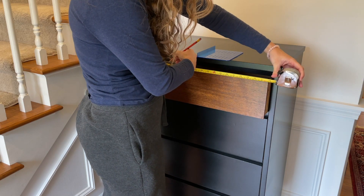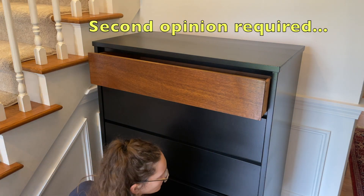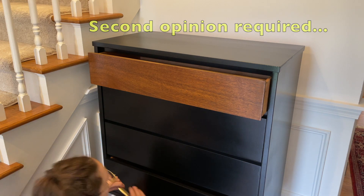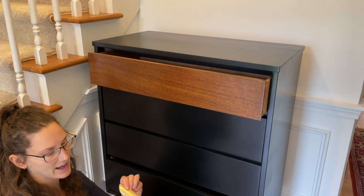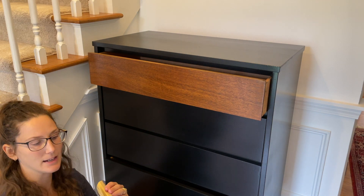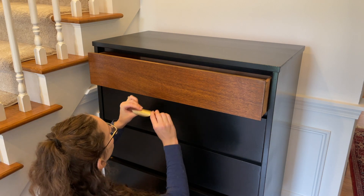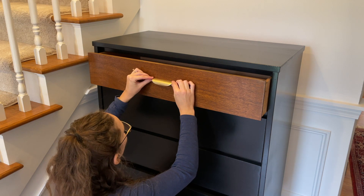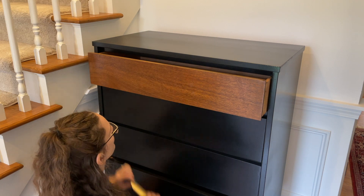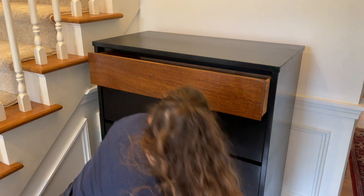This involved a lot of measuring. The issue was that because the drawer has an overhang lip, I couldn't place the handle dead center — the lip would hang down a little further. So I placed it slightly above center, about a little bit more than a centimeter above where the center is, and that looked good.